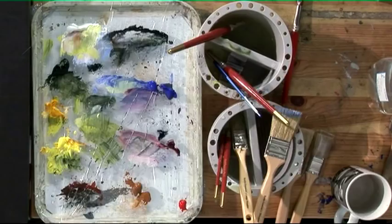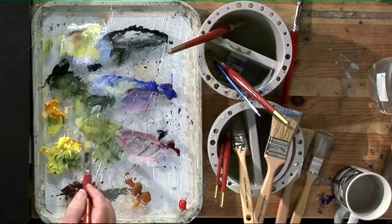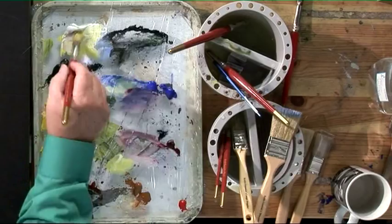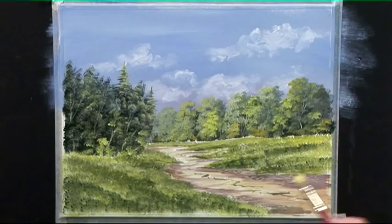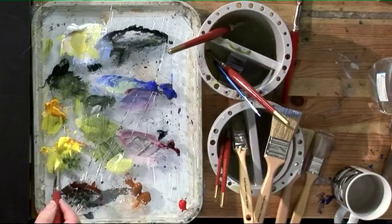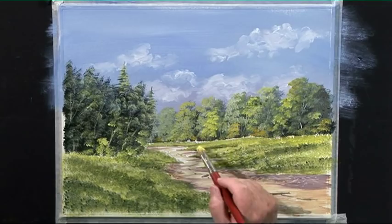Right, we need to do something with this grass area now. I'm going to use my special tree brushes — the angled one — and put some light areas in, just stippling up like that. I'm using yellow light with a little bit of orange and some white, just coming down like that to put some light areas in.